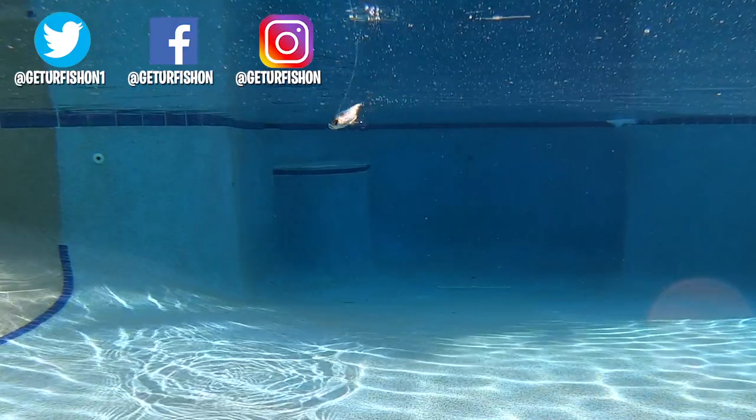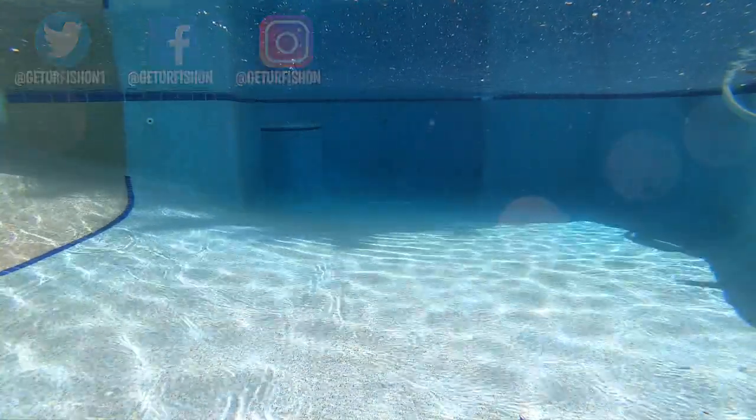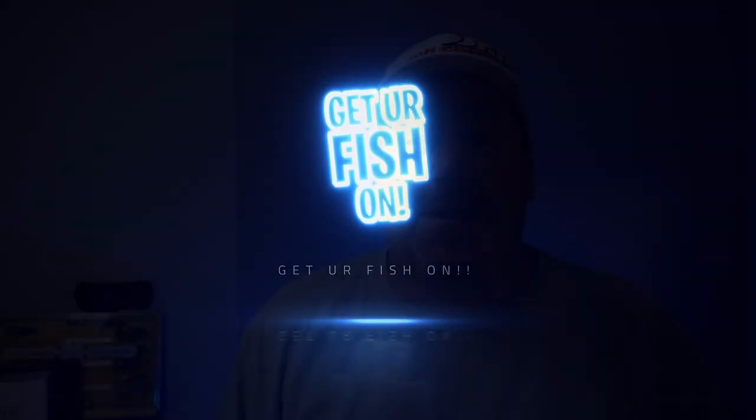Let's remember to do a few things: take a kid fishing, get your fish on. We will see you soon. Cheers. Hey guys, thanks for watching. If you want to subscribe, click up here. If you want to see our last video, it should be right here. Take a kid fishing, get your fish on. Cheers.